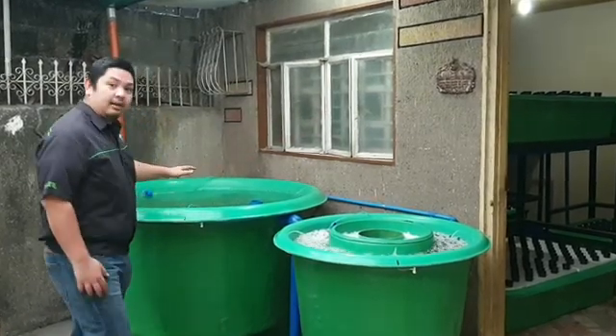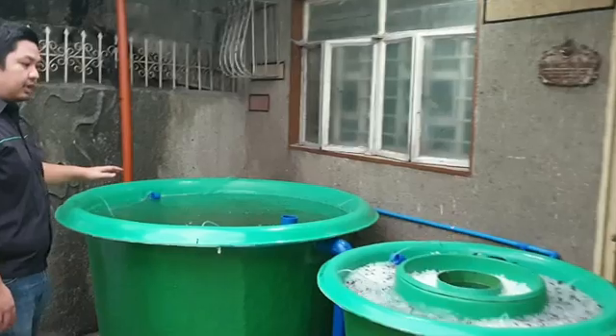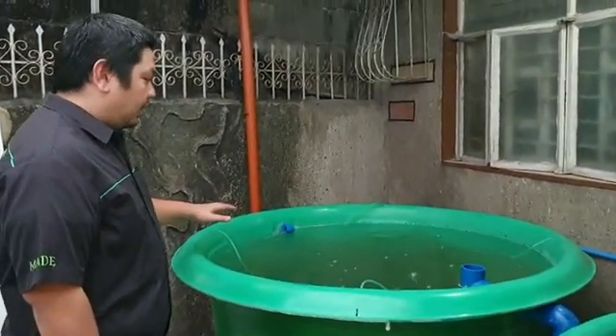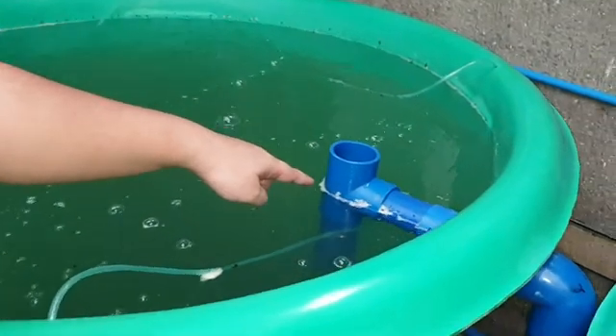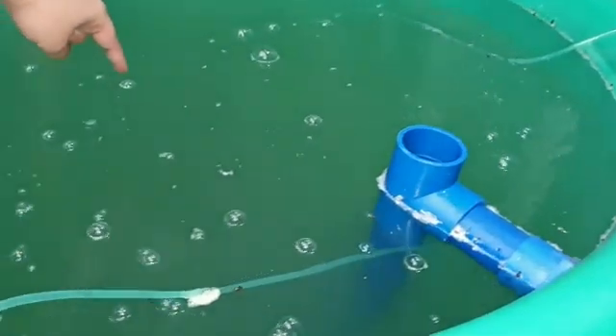So let's start with the fish tank. The fish tank has a solid lifting outlet that will suck in water from the bottom of the fish tank and deliver it to our radial flow filter.